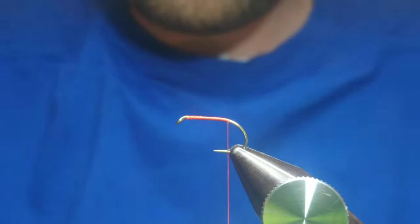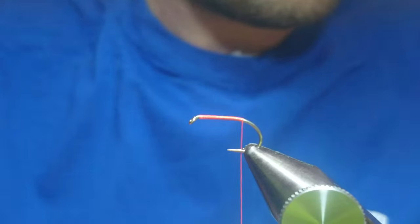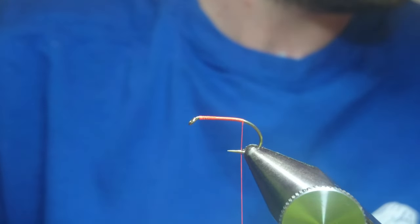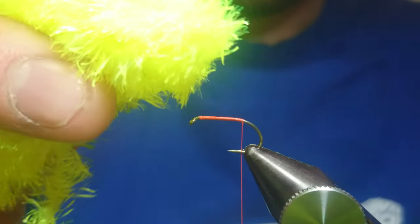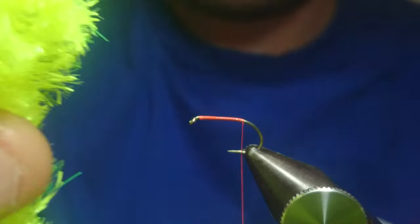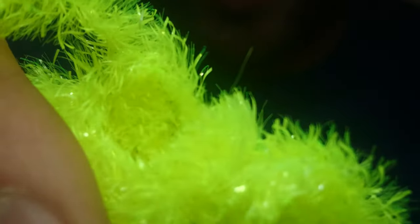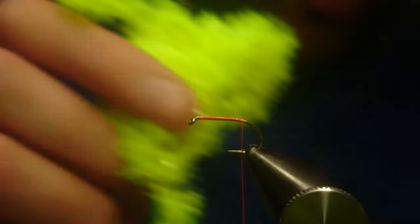We're going to tie the Neon 15 Booby. This is the new Neon range from Flybox — super bright stuff. It's got some solid filament, takes dye really well, and dyes a solid colour rather than your standard translucent frits.